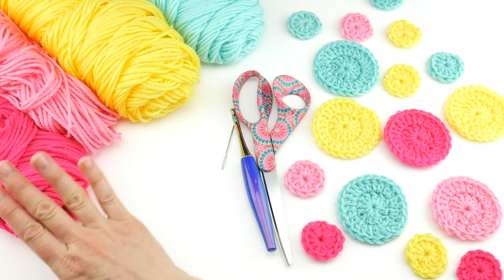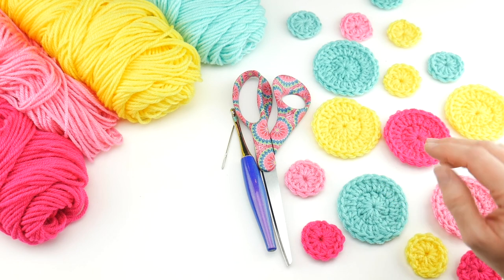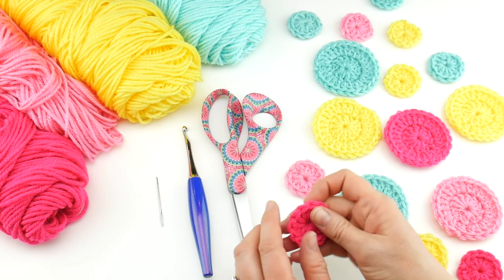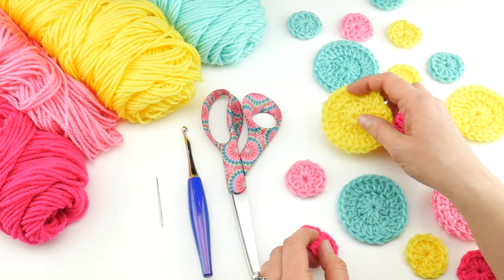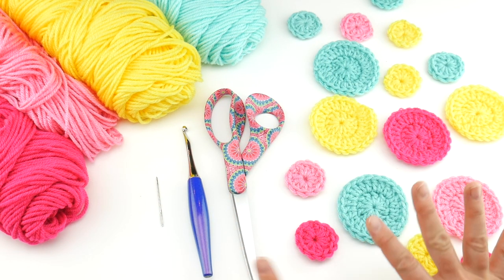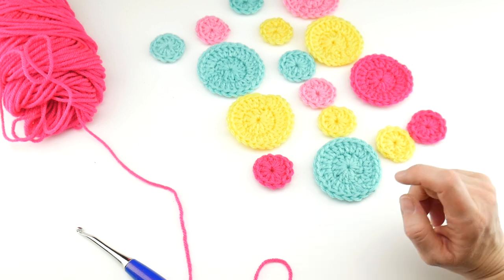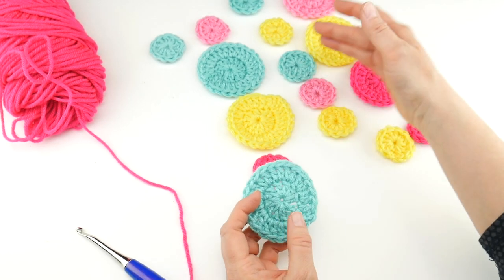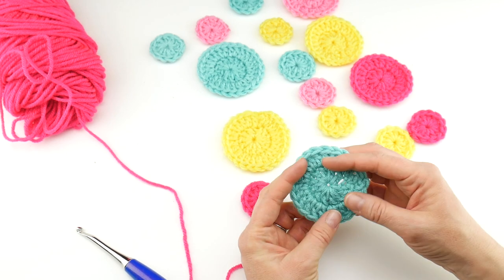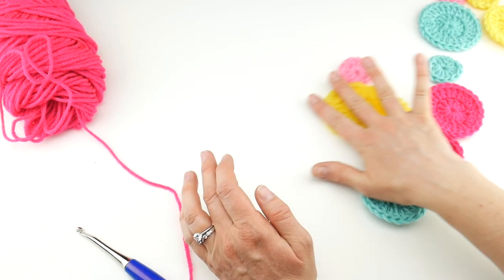I have here, all Super Saver: Grenadine, Perfect Pink, Bright Yellow, and Minty. We're going to make a variety of circles using all different colors. This is also a great project for scrap yarn — each circle, small or large, takes very little yarn. You can experiment with different yarn weights and hook sizes. Make sure you have lots of different colors so it really does look like confetti.